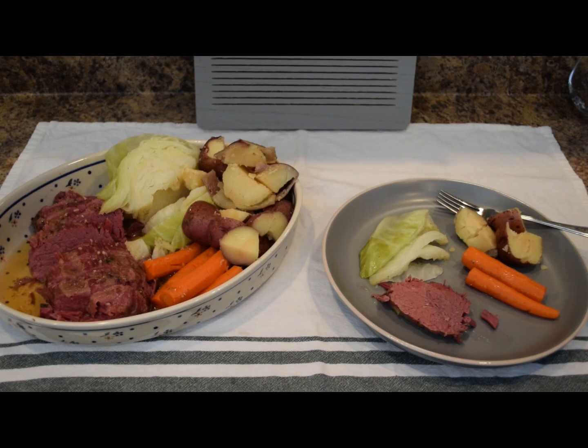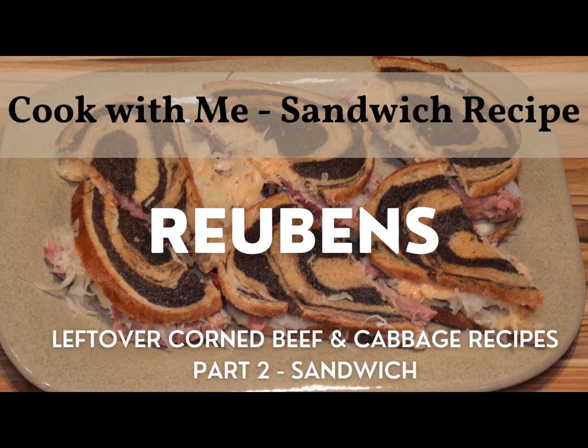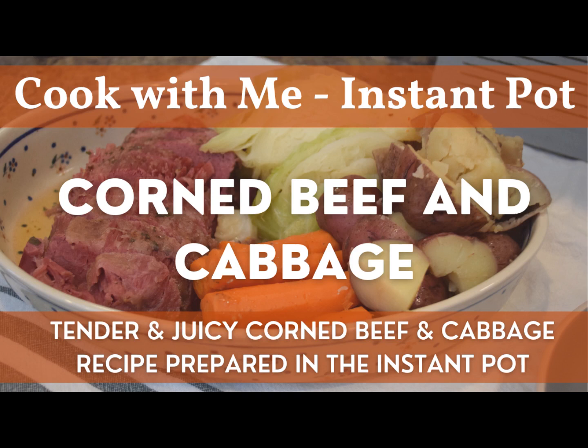If you've ever made corned beef and found it to be tough, dry, or lacking flavor, you should give this method a try. This is wonderful to have on St. Patrick's Day of course, but it's also a nice wholesome and hearty meal any time of year. Keep watching and I'll make some more corned beef recipes for breakfast, lunch, and dinner. If you have leftover corned beef and cabbage, check out my videos on what to do with those ingredients — I have videos on Baltic supper, Reuben sandwiches, and Reuben egg rolls. I hope you enjoyed our time together in the kitchen. If you're new to the channel, please subscribe, and if you enjoyed this video give it a thumbs up. See you next time, take care.